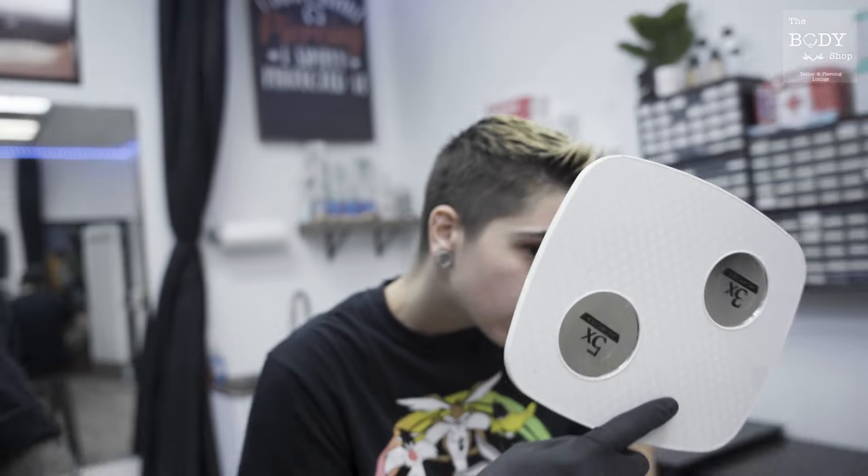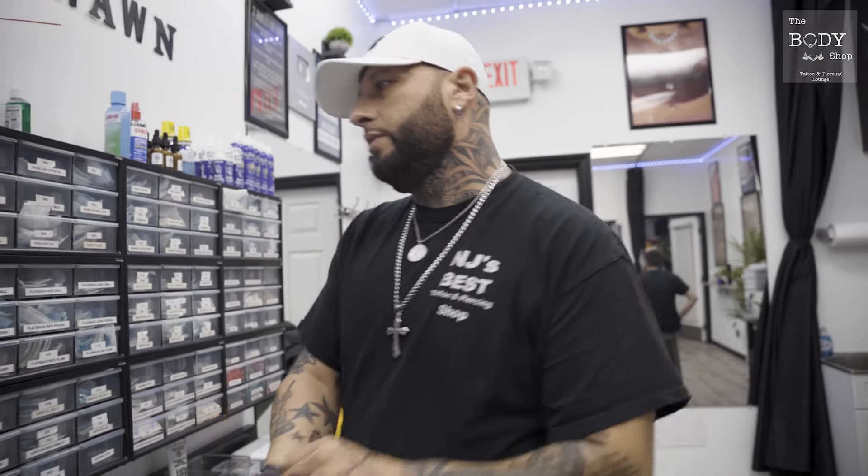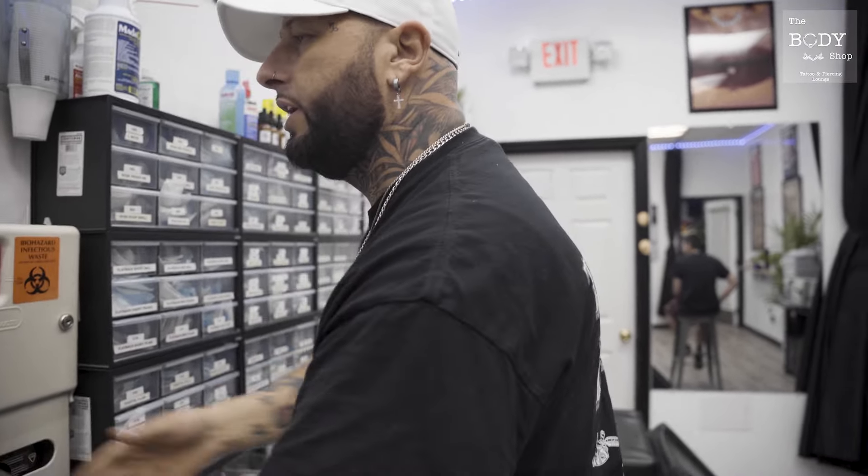Make sure you customize the last sight. Next thing we're going to do, we're going to go ahead and switch out our gloves real quick and get this piercing done.